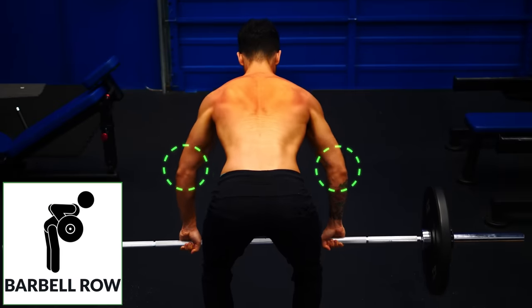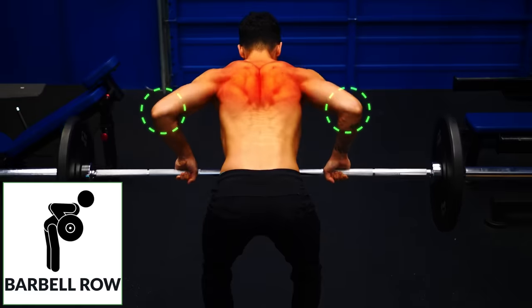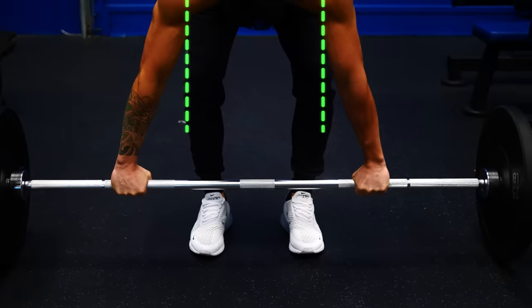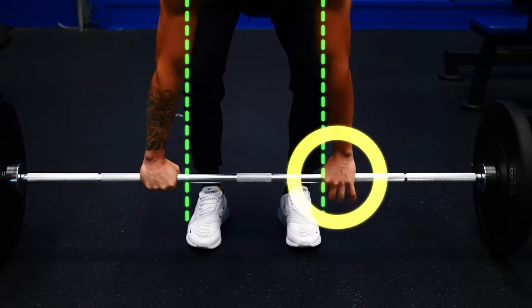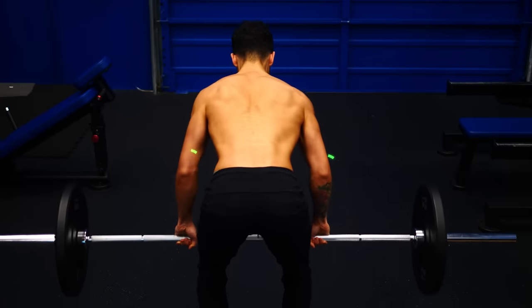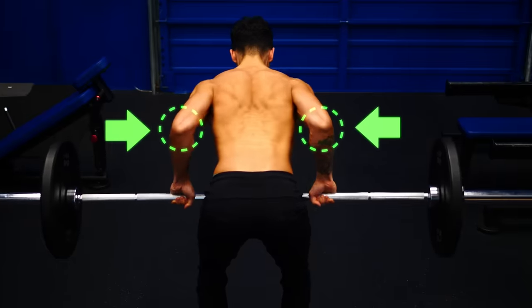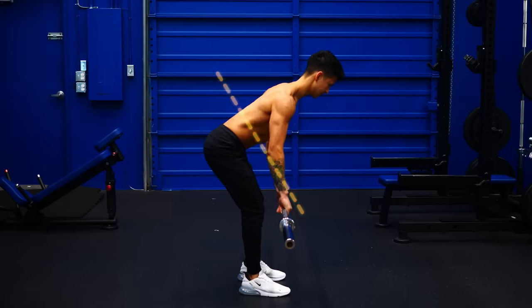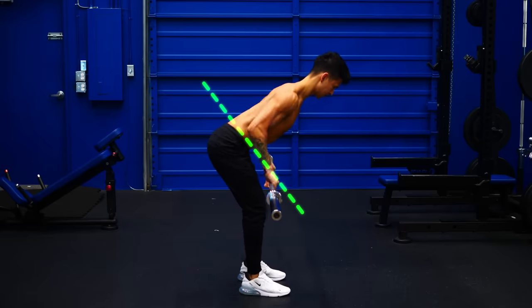You remember how you perform the barbell row to target the mid traps? We're now going to tweak that to emphasize the lats more. First, use a narrower grip that's about shoulder width. Then when you pull, keep your elbows as close to your sides as possible. And finally, to maximize the range of motion your lats go through, instead of pulling up to the chest, pull lower down towards your belly button.